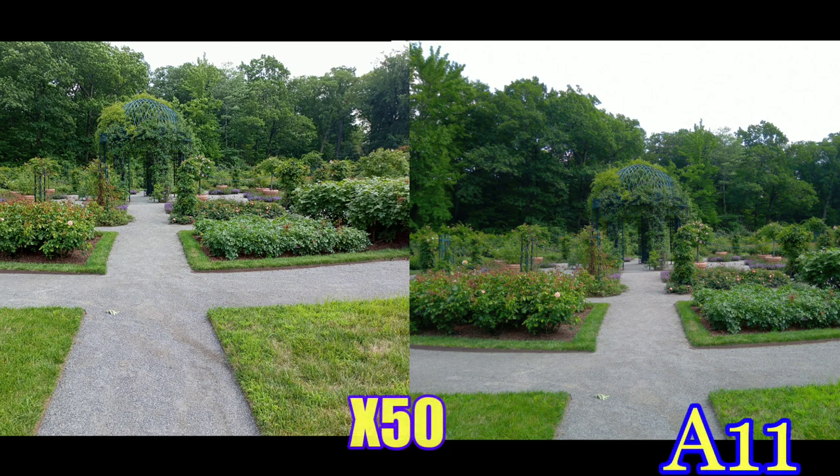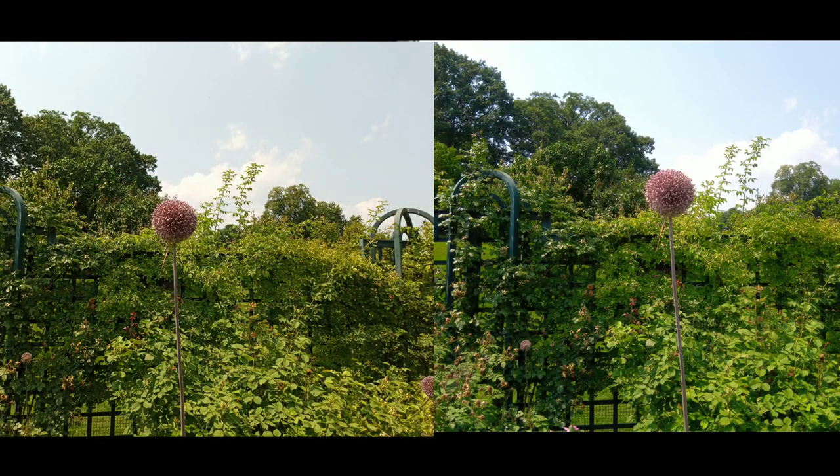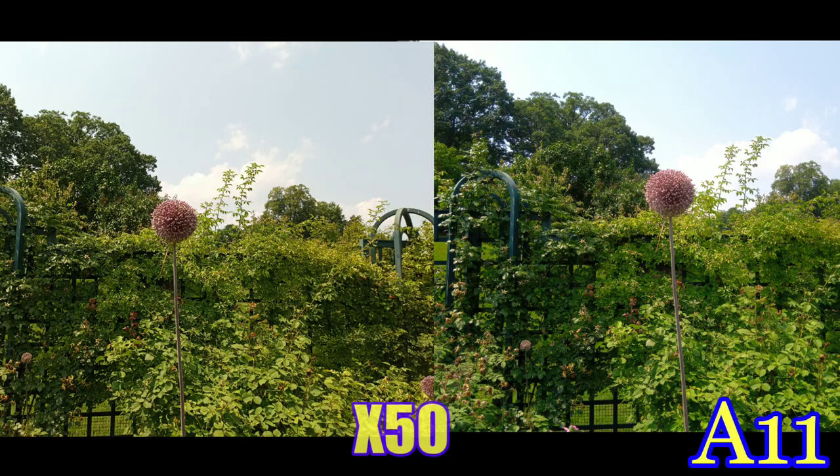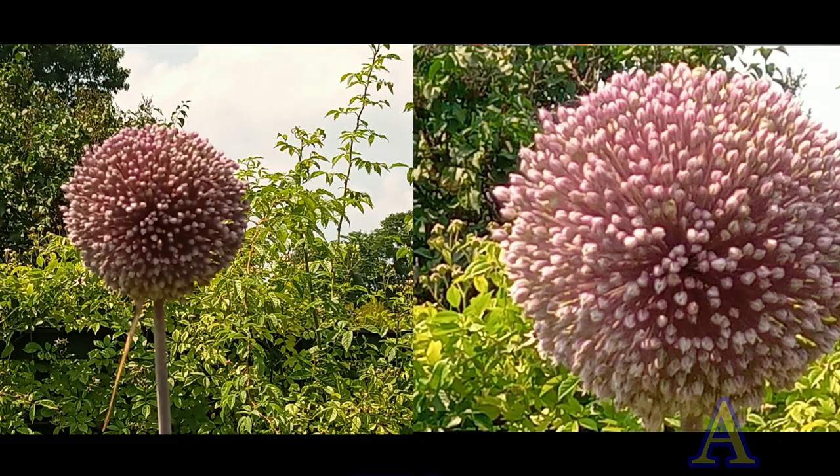This is a picture of the whole garden — more realistic on the Cubot X50, and a little bit more contrasty and saturated on the A11. For a picture of a flower, I used the 64 megapixel on the X50 and 16 megapixel on the A11. You get 8x zoom on the A11 and 4x zoom on the X50, so you do get better zoom on the A11.